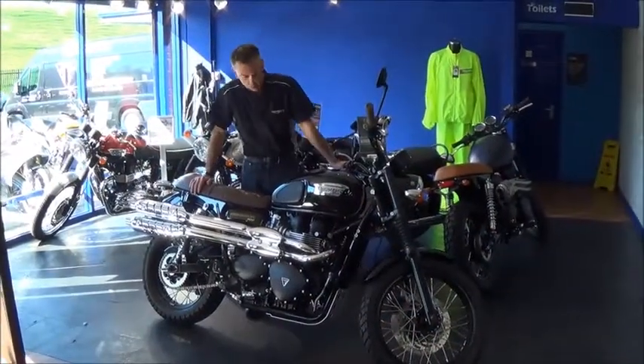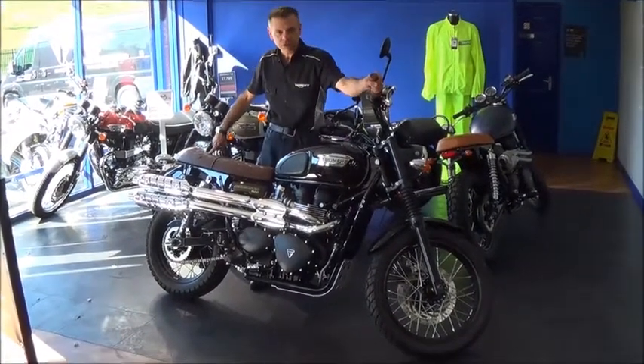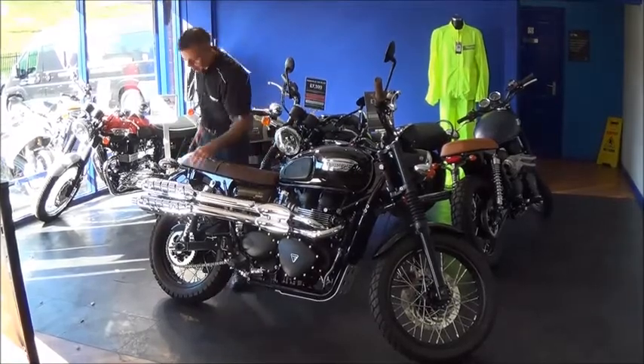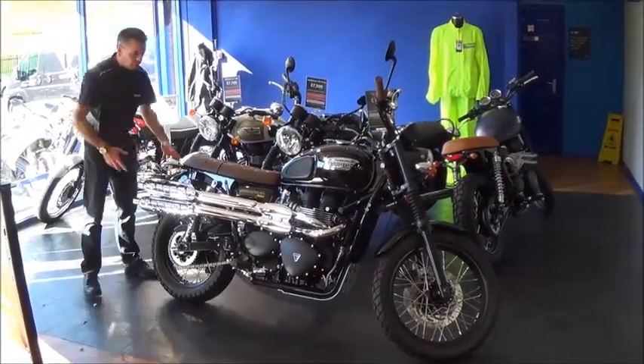Just for comparison, this is a more standard model — although we have actually changed the seat and grips on this one, so it would normally be black. This is kind of the standard model just for comparison, so obviously the exhaust is a lot different, as is the rear mudguard, lights, and so on.